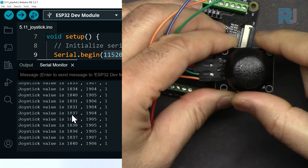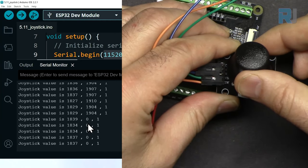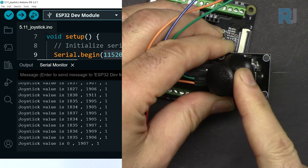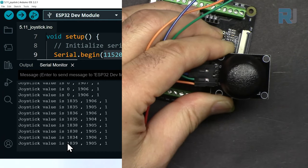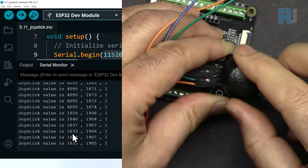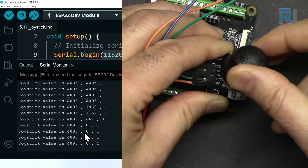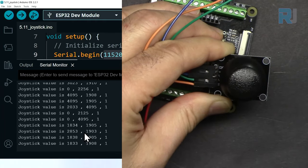The joystick is at the middle now. If I go forward, the Y value goes to zero. If I come back to the other side it goes to maximum 4095. If I go left, X becomes zero. If I go to the right, X increases up to 4095. The beauty of this is that we can go somewhere between X and Y — at a diagonal both values change together — and we can read it continuously and do something with it.